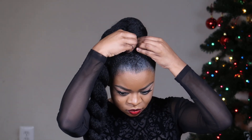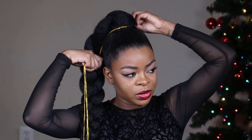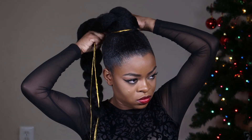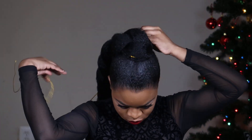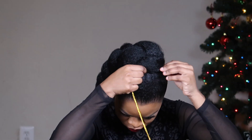You don't have to do this part, but I went ahead and used some hair accessories — hair strings, I think they're called. I bought them at my local beauty supply store.